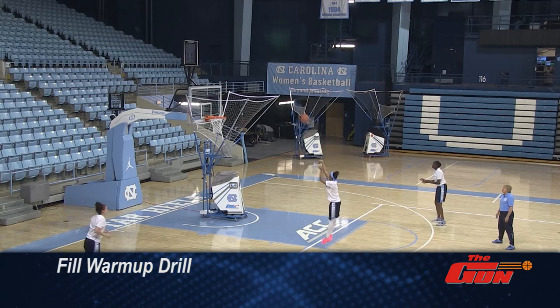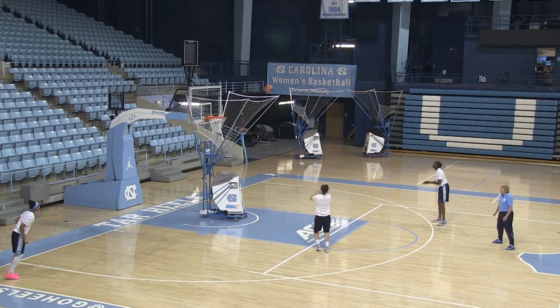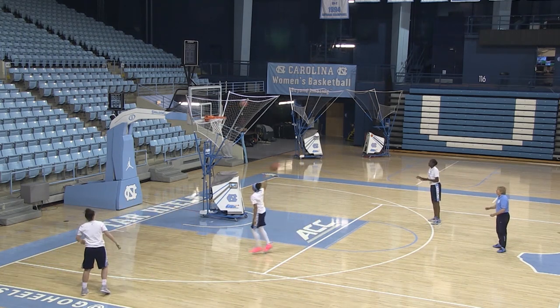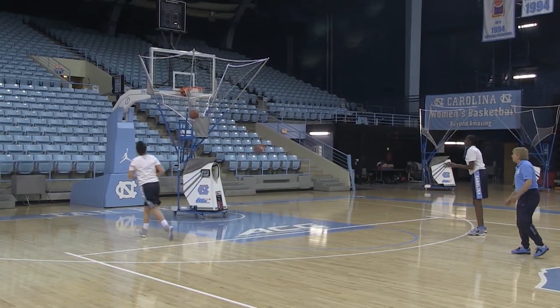There you go, good Latifah, that's it. All right, good job, they're looking good. Get that quick shot off now, good footwork, heel-toe, heel-toe. Good, keep it up, get that elbow up now, get that elbow up — there you go, that's good.